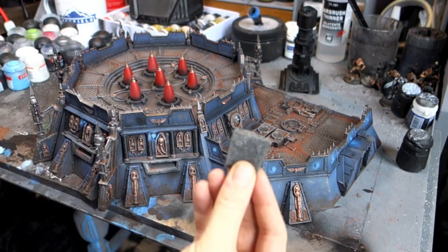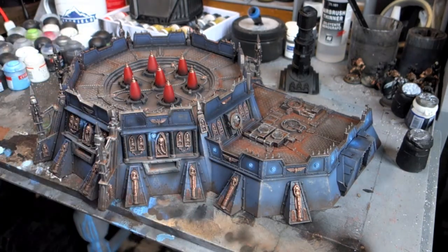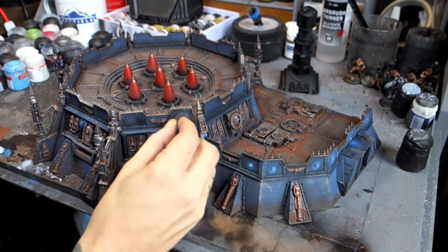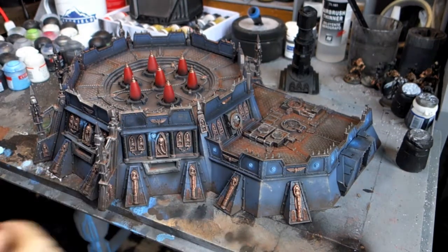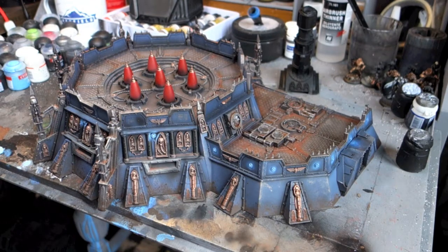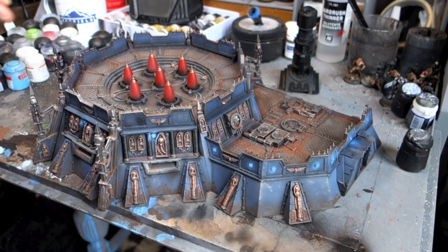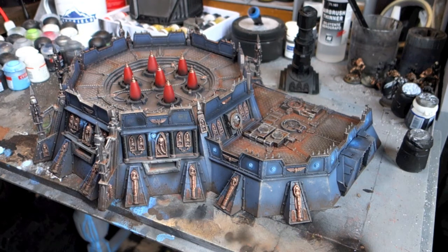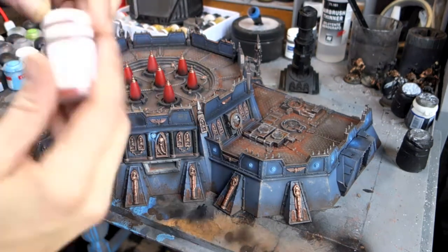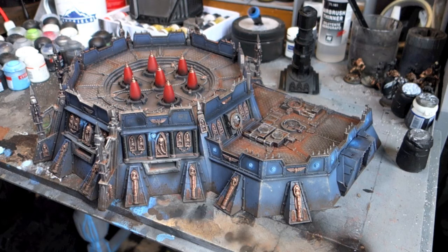I got some sponge — just taken out of one of the GW cases I had nearby — dipped it in gunmetal, then dabbed it around to make it look like paint has chipped where explosions hit, bullets pinged off, or maybe the toxic atmosphere of the planet is corroding it. I then went a bit crazy with some rust effects on the top using the Forge World Orange Rust, which is a really cool product — I went quite heavy with it because I want all my scenery to look like it's been on the battlefield for a long time.